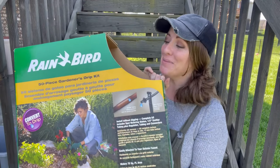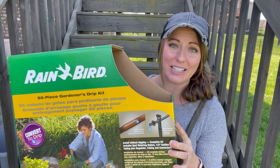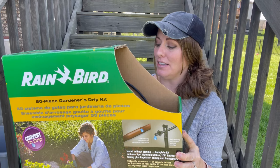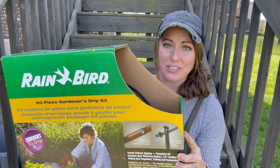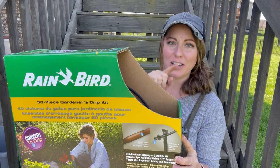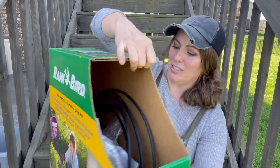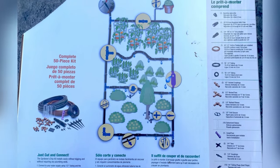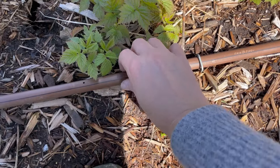The brand I like for emitter hoses is Rain Bird from Amazon. It came with everything I needed to get started — half-inch emitter tubing, quarter-inch emitter tubing, with holes every 18 inches. I do wish I'd gotten ones with holes a little closer together; I've had to go back and add more holes, which is easy to do. It comes with all the great accessories — couplers, elbows, and tools — to get you started setting up your emitter hoses.